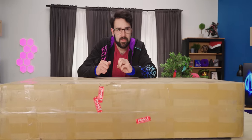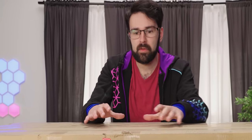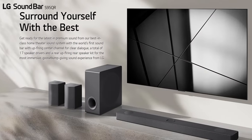Today we have a nice refined offering from LG: the S95QR 9.1.5 channel surround sound system — a sound bar, two satellites, and a subwoofer.